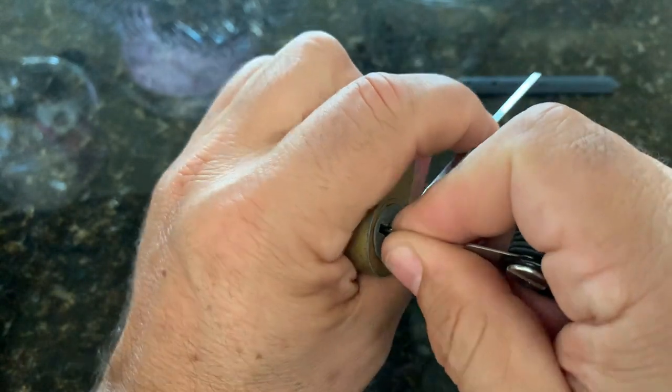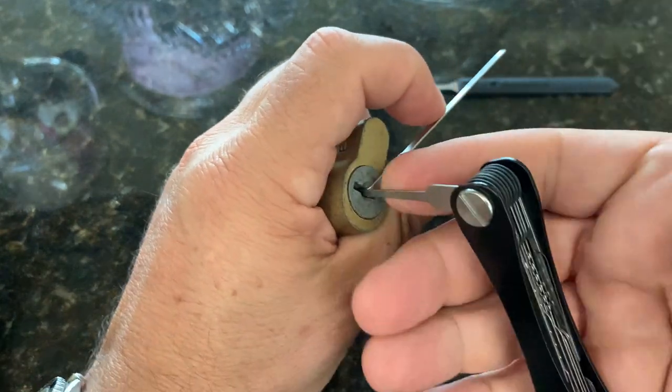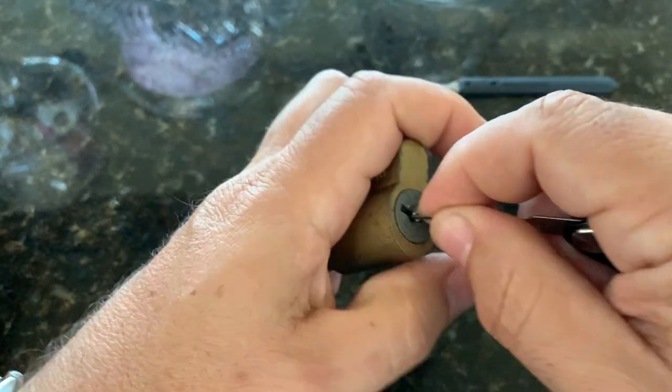The only thing about this Companion is that it has a bend, so you end up using it like a pistol grip, and it's a little more difficult to get a good feel for how things are going.